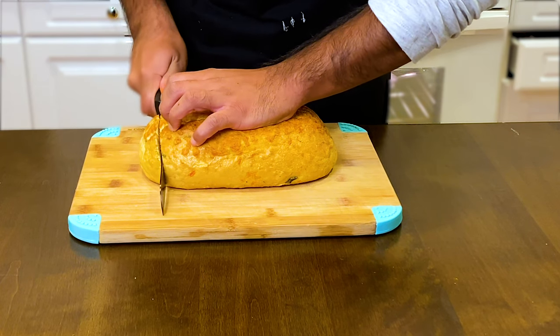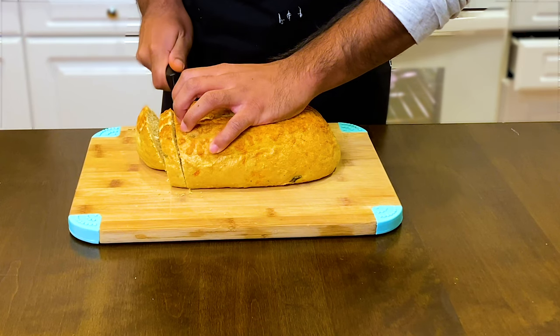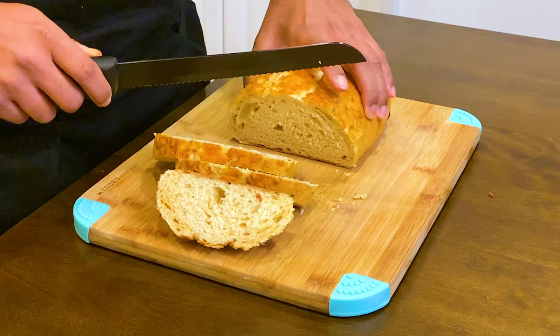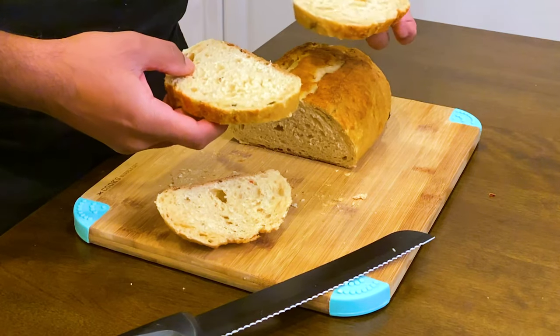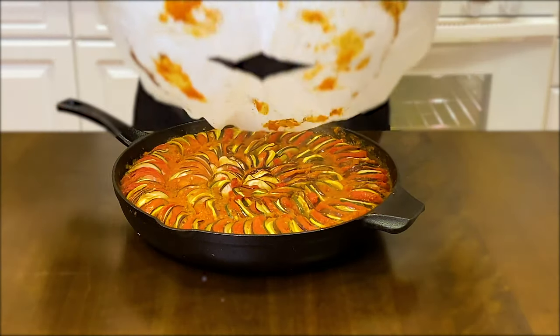Once we're near the 60-minute mark, we're going to pair it with some sourdough bread. Slap on a generous amount of butter and let it toast to a golden brown. That bread will just elevate the flavor and create more complex depth with the ratatouille.